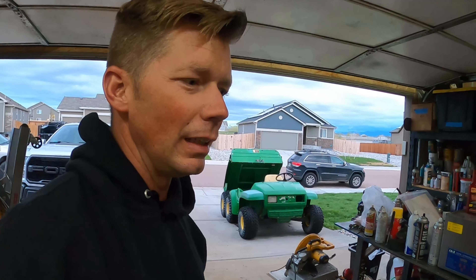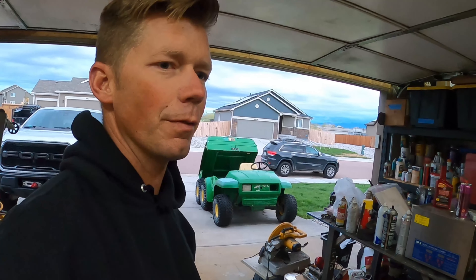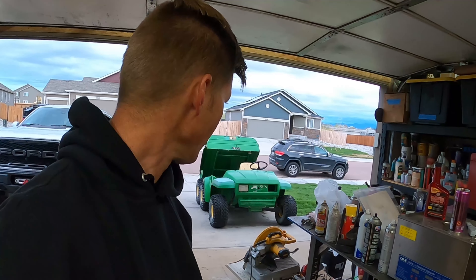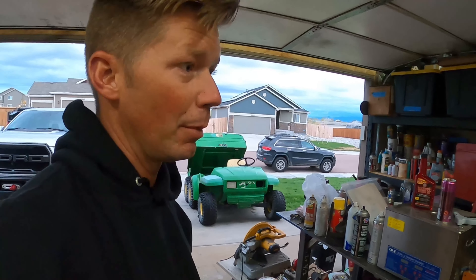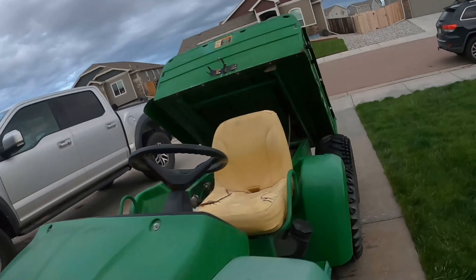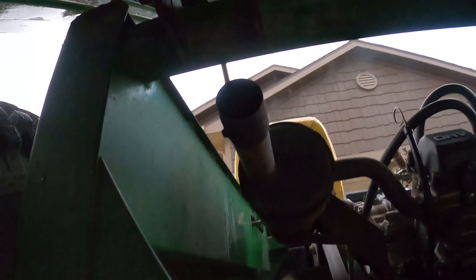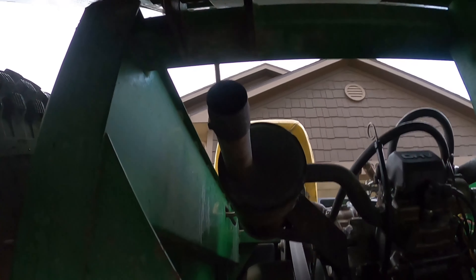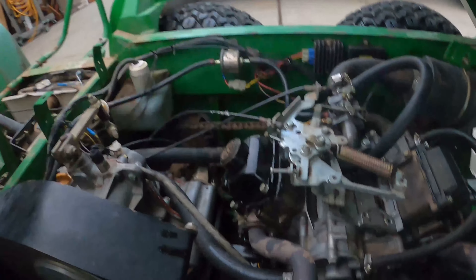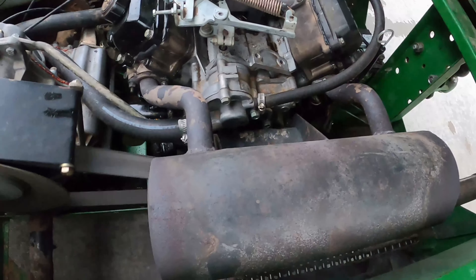The engine is good and the muffler is just full of water and antifreeze from the leak that it had before in the head gasket. There's no smoke coming out the tailpipe anymore — the other smoke is coming out the bottom of the muffler. She's got plenty of power. Almost as if the muffler was full of water and now it's burning off.